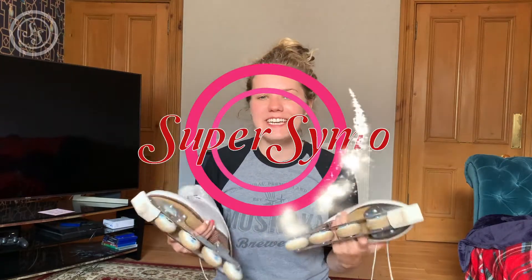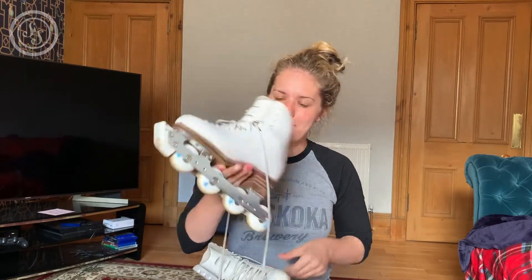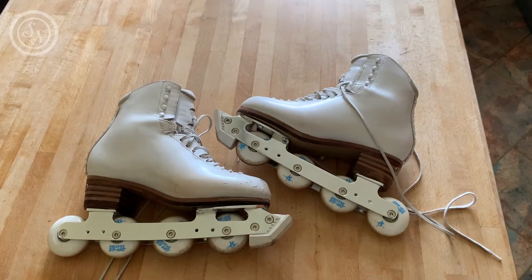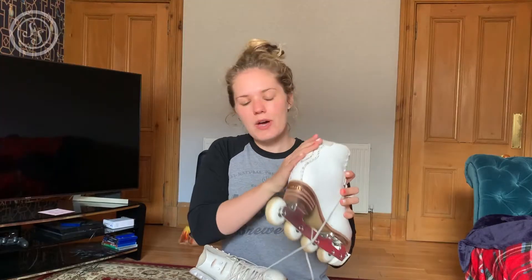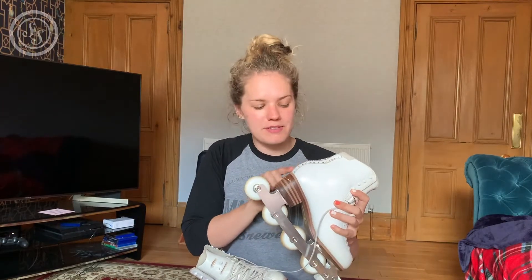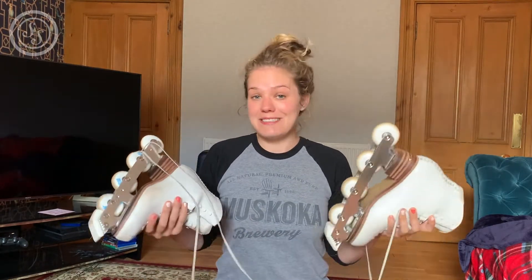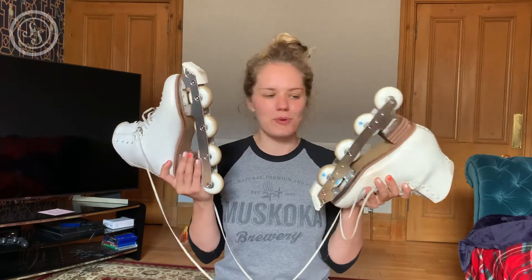Hey dudes, what's up? Simo here and today I've got a bit of a DIY project. My boots that I've been using for roller skating are old ice skating boots. They are quite broken in, they've got lots of scratches on the front and they do have a little bit of sparkle on the back but even some of the rhinestones are missing. So I thought it'd be really fun to get them covered in rhinestones - because everything can always be improved with rhinestones, the sparklier the better. Let's turn my old boring skates into beautiful sparkly roller skates.